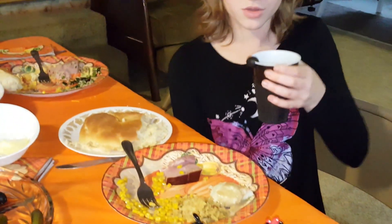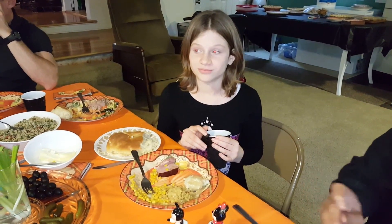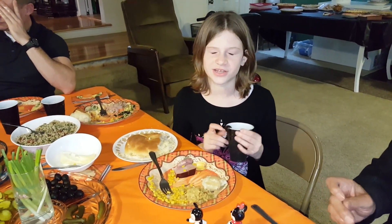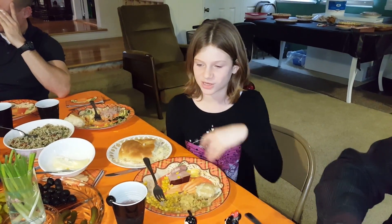And this super good blood red orange Italian soda, and it is so good. And to mark it as my cup,